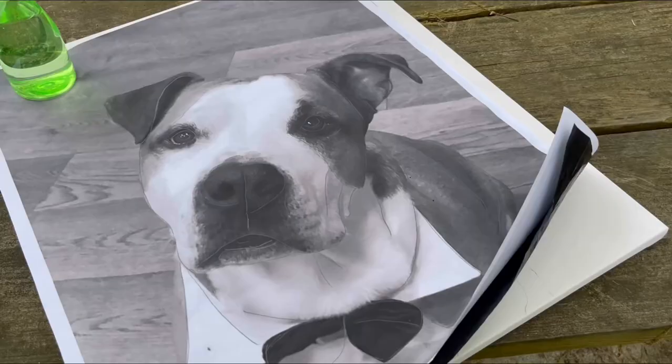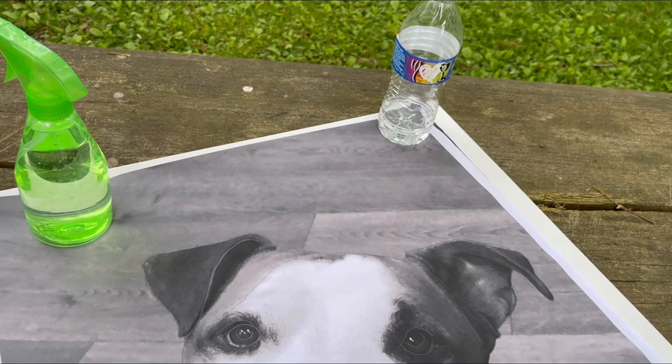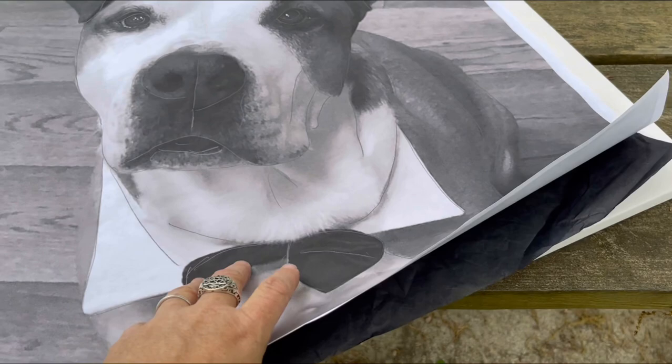So I don't get held up in the process, I'm going to transfer my image over to the canvas first. It's a pet portrait - a colorful, abstract one. I'll transfer that on and won't video record that part. What I've done is taken the image, used water bottles to hold the paper down, and traced around it over transfer paper. Transfer paper has graphite on the back and left me an image.